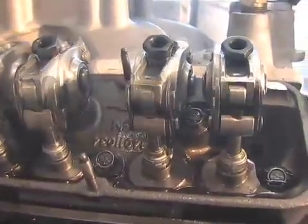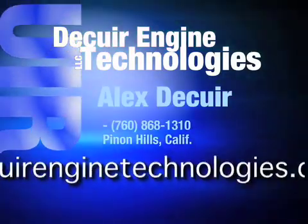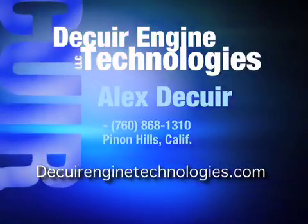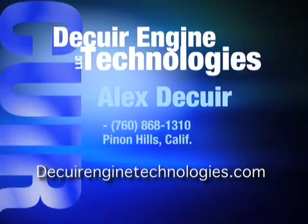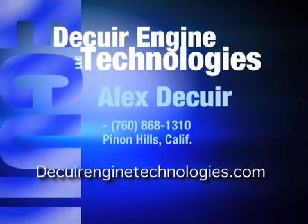Think of the possibilities of a system that would free up more horsepower than you could possibly imagine. In addition, this system has been developed by Alex DeCure, who has multiple U.S. patents in the automotive industry and numerous championships in the racing world. For more information on this system, go to DeCureEngineTechnologies.com or call 760-868-1310.